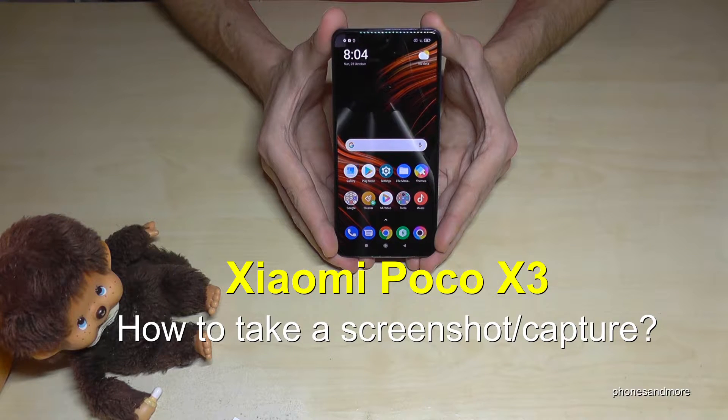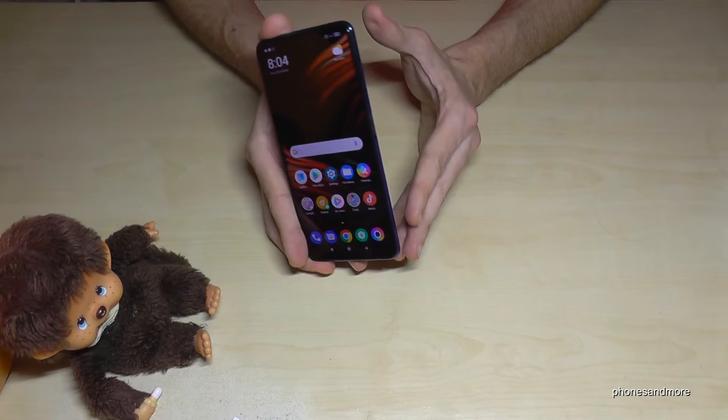Hello everybody! I want to show you with this video how you can take a screenshot with the Poco X3. There are some ways to do it — let me show you the first one.